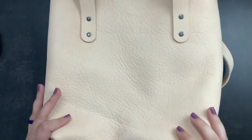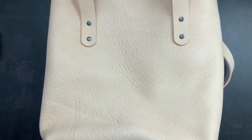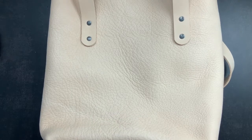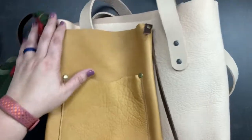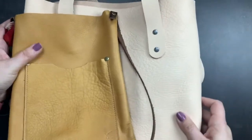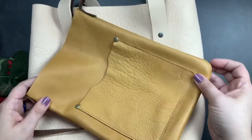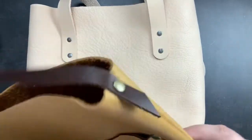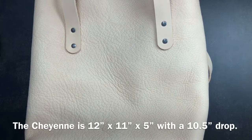For another size reference, I'm comparing to my satchel from Sojourner. From a height perspective the Cheyenne tote is taller and wider than the satchel. You can see them side by side — the Cheyenne could sit in my car as a carryall, and if I stop to run errands I could carry the Sojourner satchel inside with minimal items. That gives you a practical size representation.